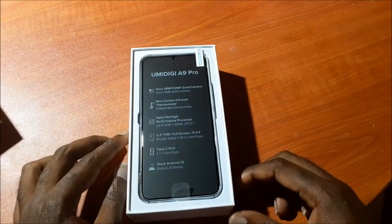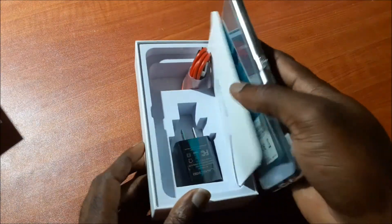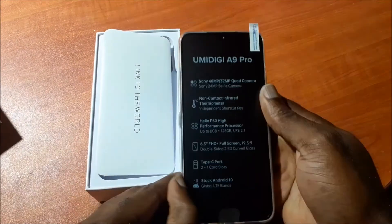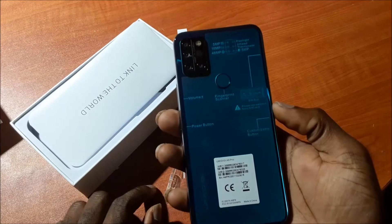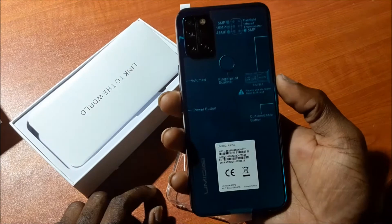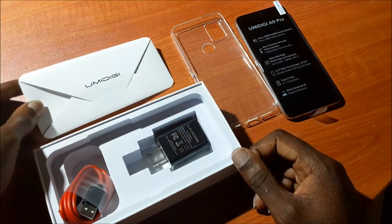This is the phone here and everything looking lovely. If you look at it, it came with a case as well. We are going to take this off. The back of the phone has four cameras at the back, along with a flashlight and also a fingerprint sensor in the back. So we are going to check to see what's inside the box.